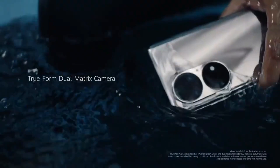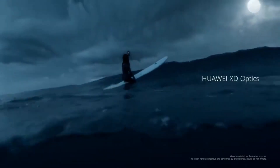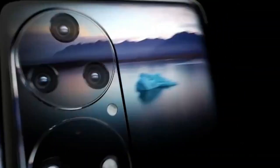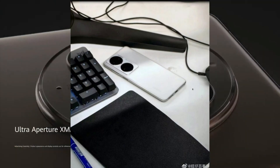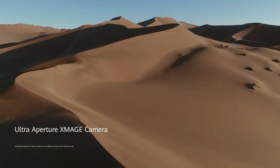The P60 Pro live image has a completely different-looking camera setup than seen on the previous renders. Recently, various leaks about the Huawei P60 Pro have emerged, including renders and specifications from various sources. However, a new image claimed to be of a test device of the P60 Pro was posted on social media platform Weibo, shared by Huawei Central, showing a different design for the rear camera setup.